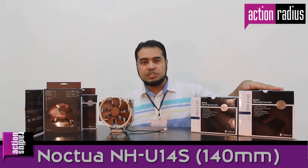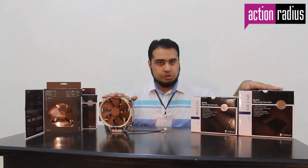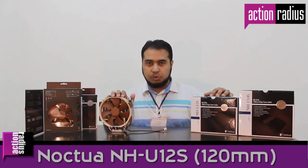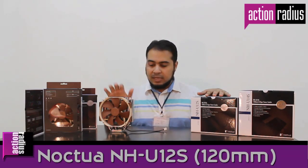Hello, assalamualaikum and welcome to the weekly broadcast of actionradius.com. This week we will be looking at two of the Noctua CPU coolers. The one model that we have is the NH-U14S, this big one, which is a 140mm fan model, and the smaller NH-U12S model.